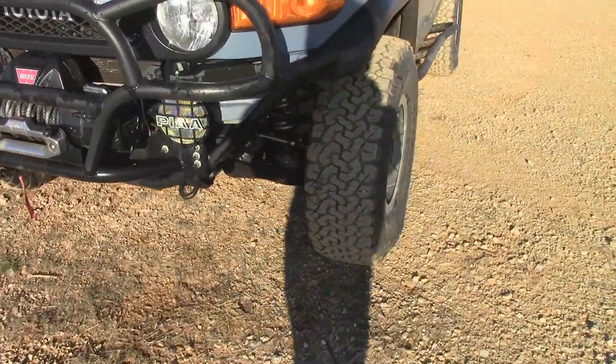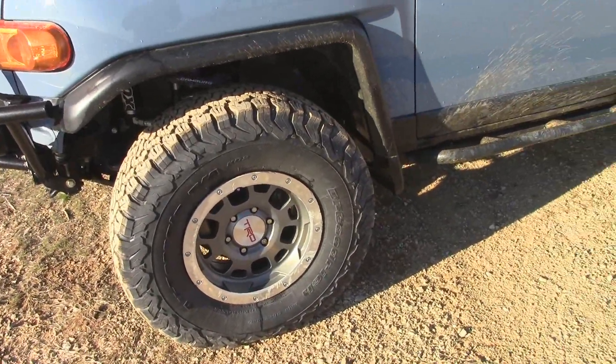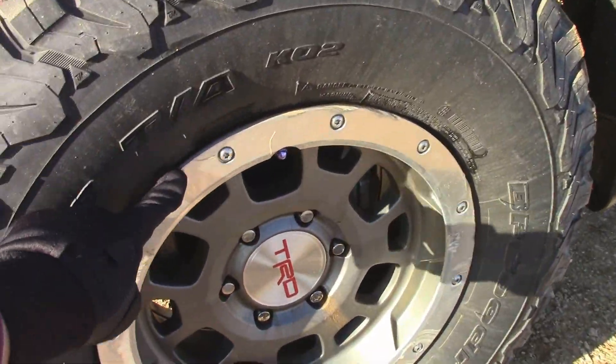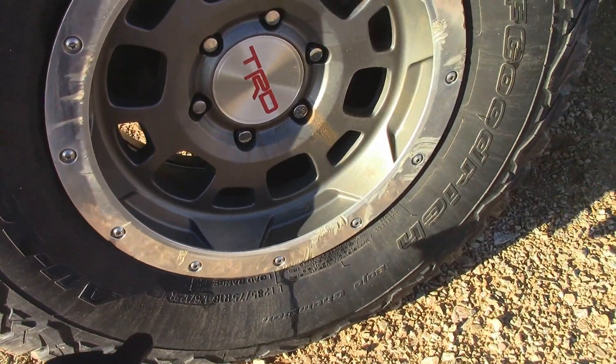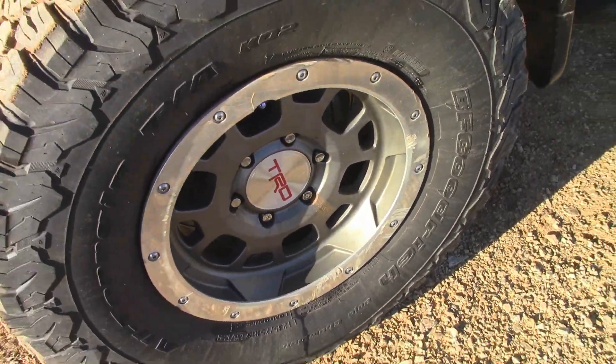Got upgraded tires to the BF Goodrich KO2s — 285/75 on 16s. Without these, I'm not sure if my rims will get scratched up more or not, because these kind of protrude out a bit. But look how scratched up it is — ridiculous.